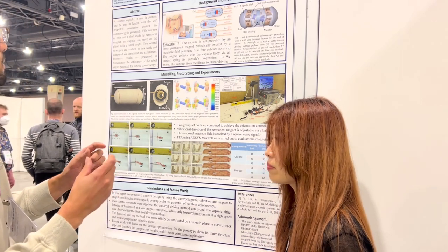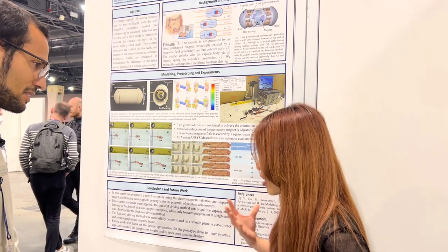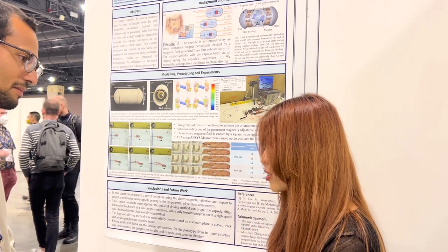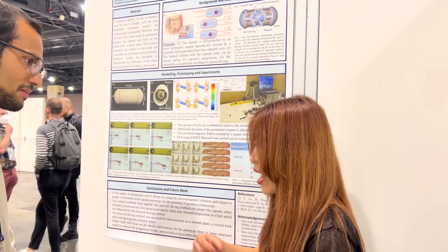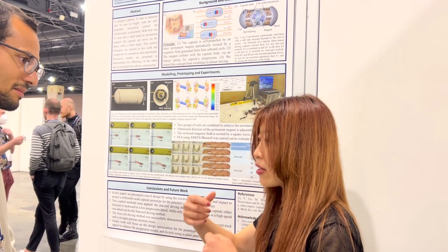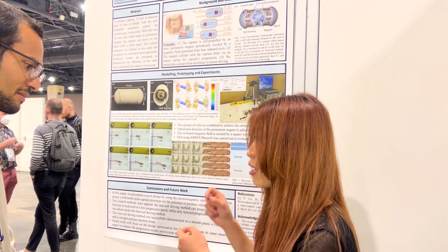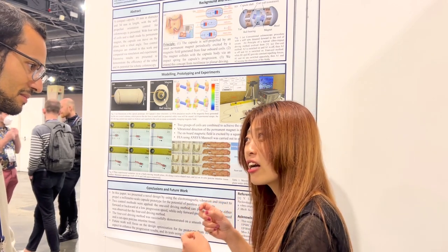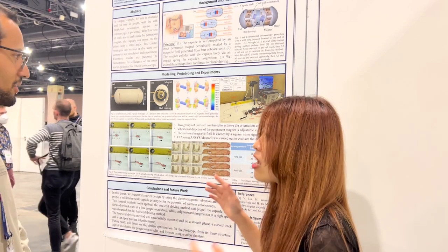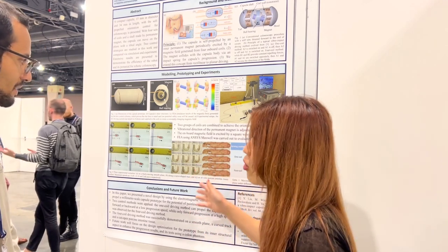Does it have a camera? You can. We are doing collaborations with some companies that provide a device you can carry — like a box. There are cameras on the capsule. It's just a PCB board with an antenna, and you can transmit the image wirelessly from the antenna to the device. When you finish all the journey, you take the storage card — like a camera's storage card — put it on the computer and all the images are there.